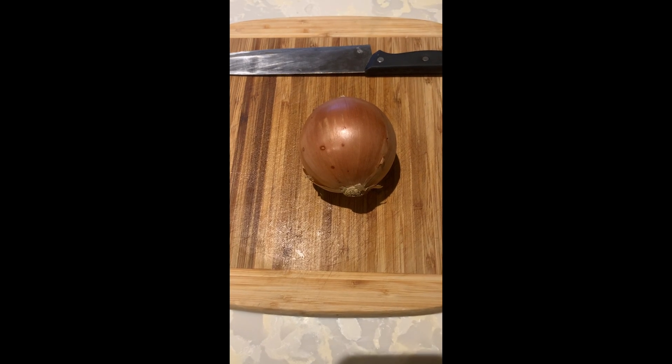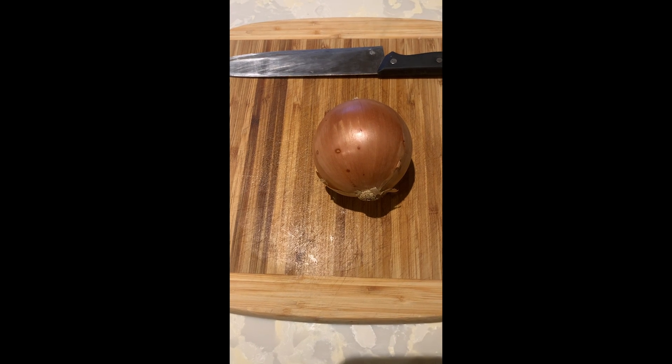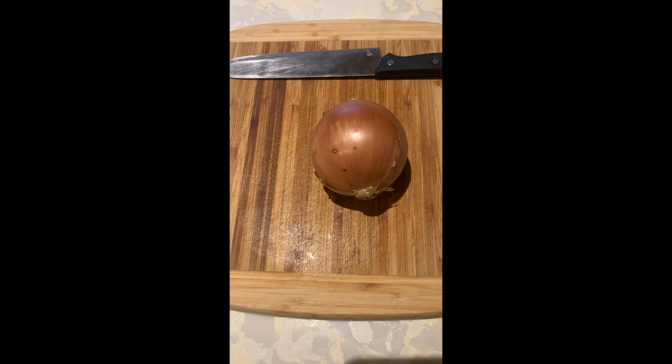Hi, my name is Nick Sordillo and I'm a second year medical student at Turo University, and today I'm going to show you how to chop an onion. The recipes and foods presented here do not necessarily follow Turo University's kosher guidelines.